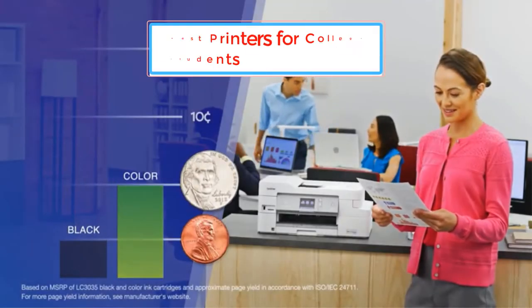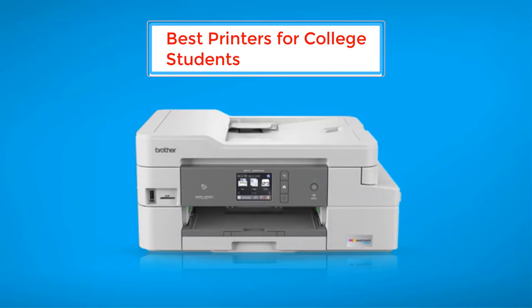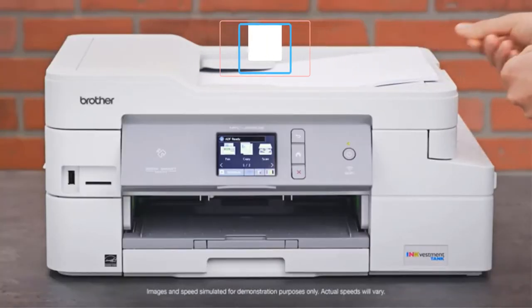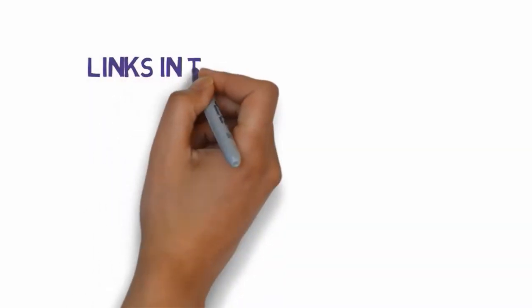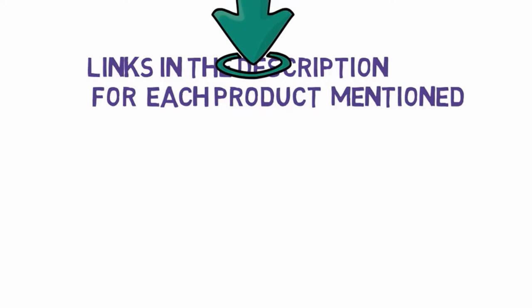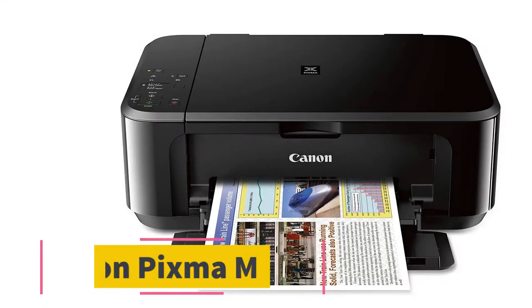Are you looking for the best printers for college students? In this video we will look at some of the best printers for college students on the market. Before we get started, we have included links in the description, so make sure you check those out to see which one is in your budget range. Starting at number 1: